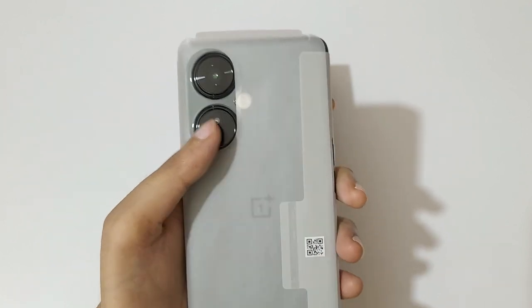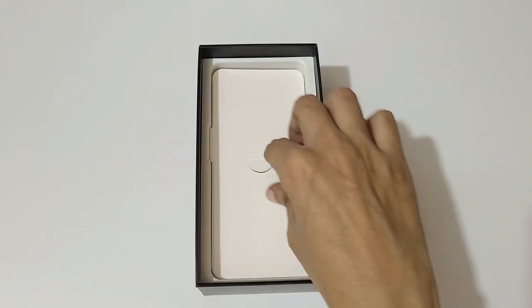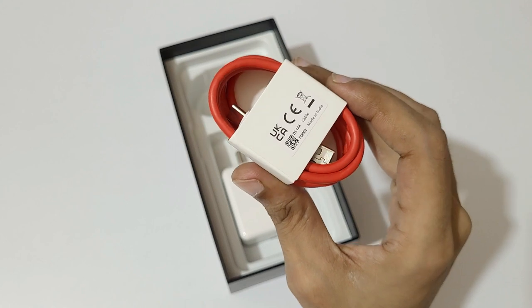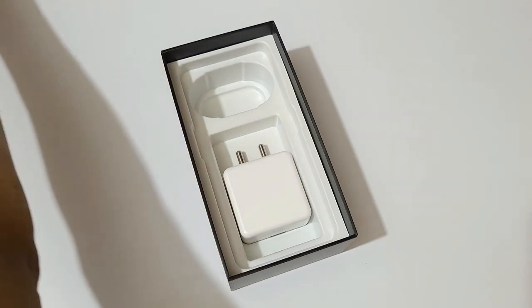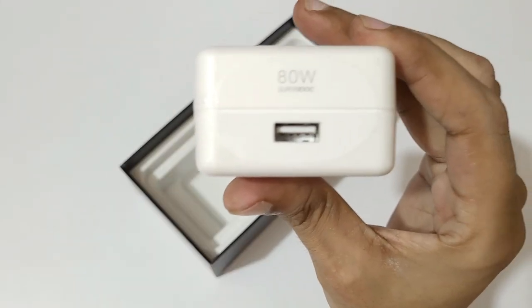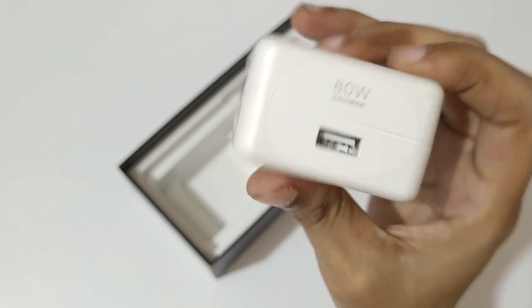Here's the phone itself — the OnePlus Nord CE3 Light in Chromatic Gray color. The Pastel Lime color is also available. We'll come back to the phone later. In the box we also get a USB Type-A to Type-C red cable, and an 80-watt fast charger, though the phone supports 67-watt fast charging.